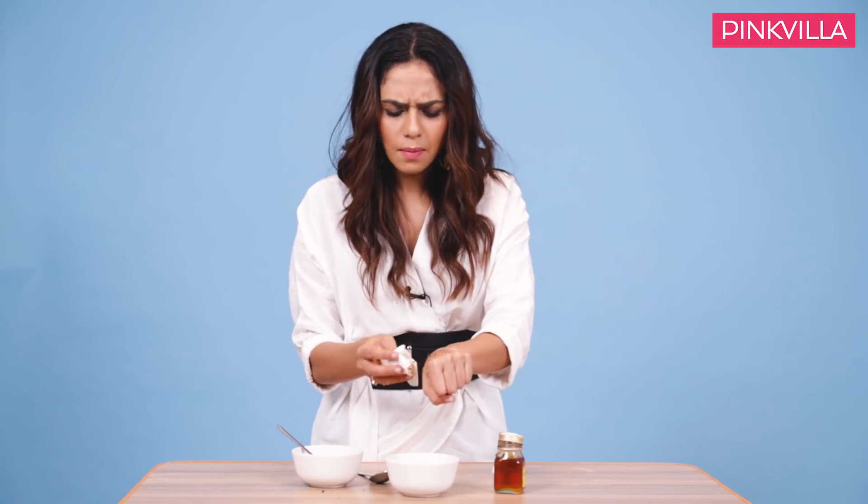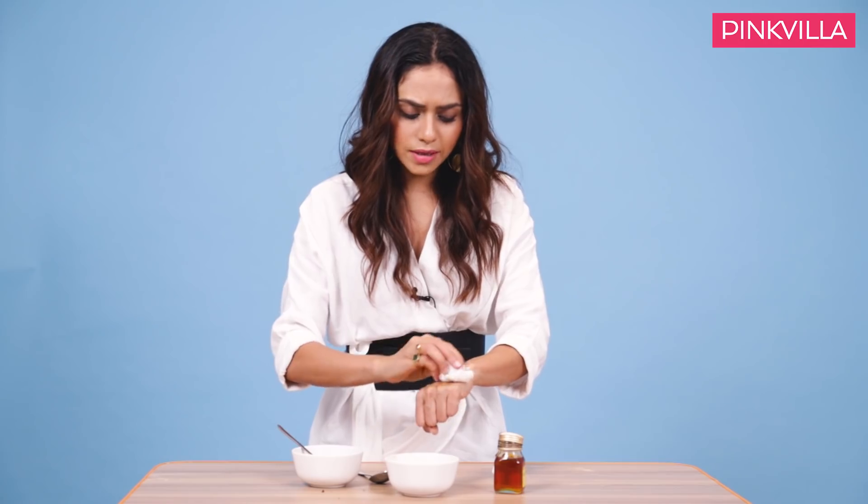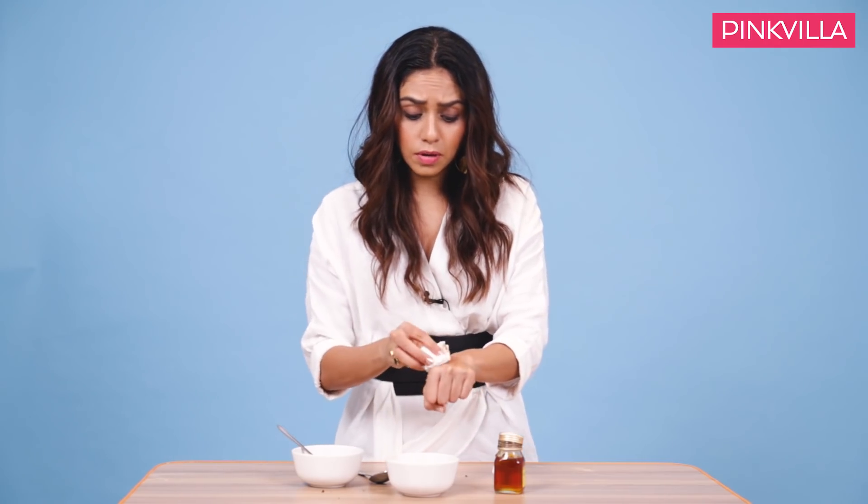I cannot show you the texture of this, but I need a tissue right now. The first rule of detanning is please do not use hot water or warm water on your skin. If you are tanned, that means some part of your skin is a little burnt. So it's always better that you do it with cold water or normal water.